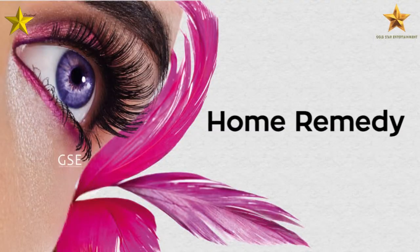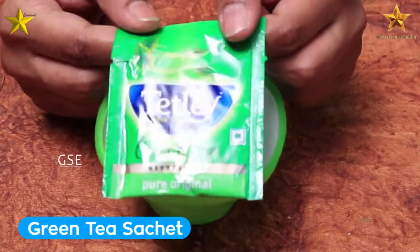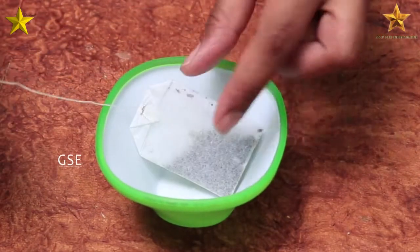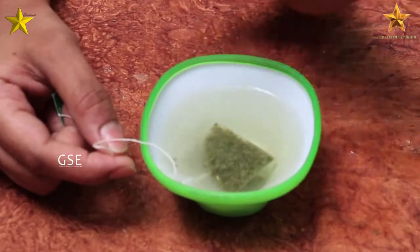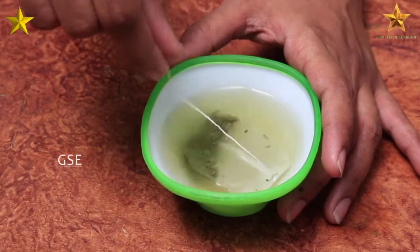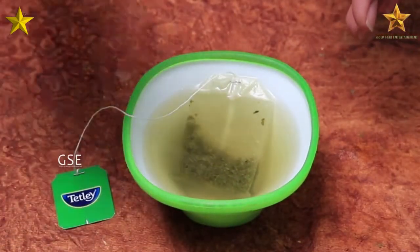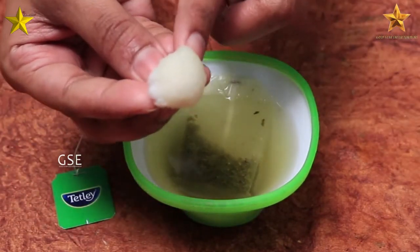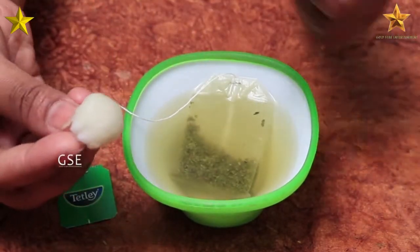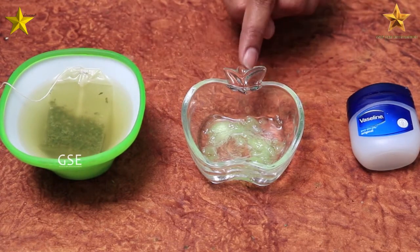Now we will use the third home remedy. We will use only one ingredient: green tea. Place a green tea sachet in an empty bowl and mix with hot water. Make sure it cools down completely. Then use a cotton ball to apply the green tea solution to your eyelashes.